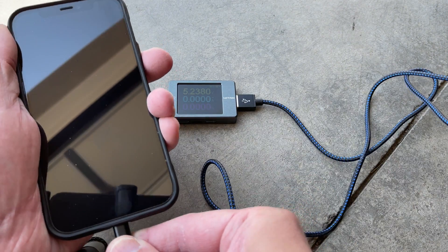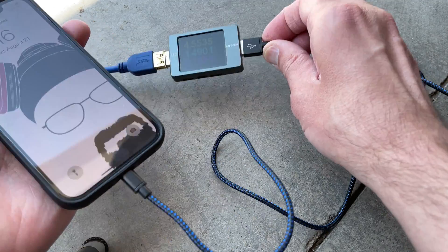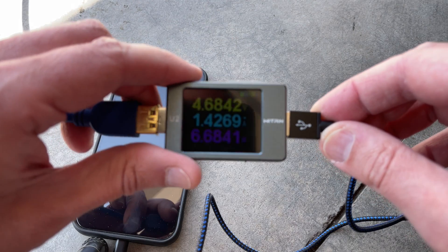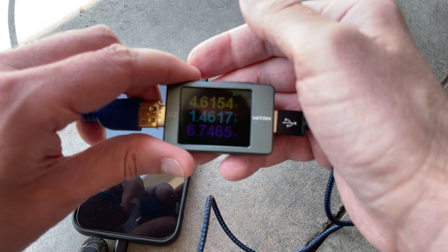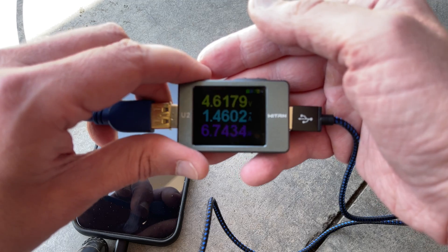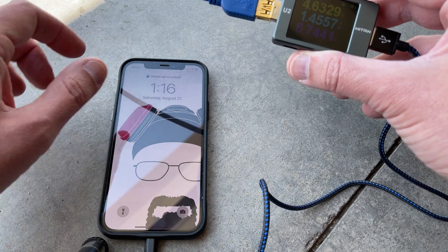It is charging and right away we are getting a reading. As you can see, it's supplying about 5 volts and 1.4 amps. Again, the total output is up to 2 amps, and the iPhone is charging as you can see.